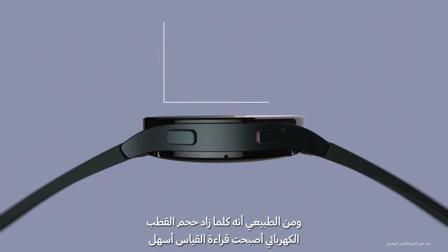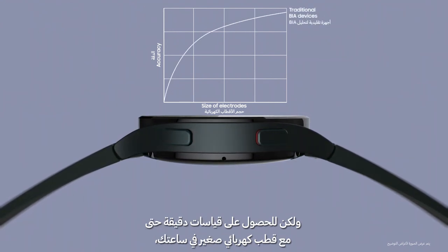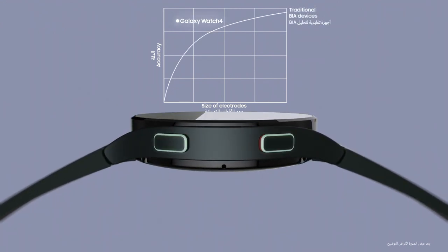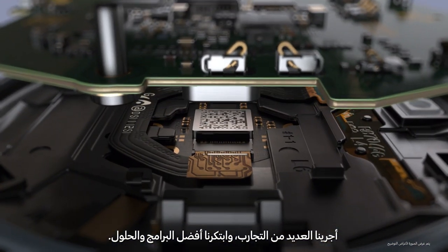Normally, the larger the electrode, the easier it is to get an accurate reading. But to give you accurate readings even with small electrodes on the watch, we experimented relentlessly and devised the best hardware and software solution.